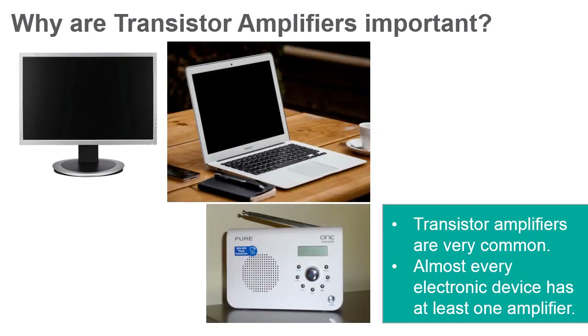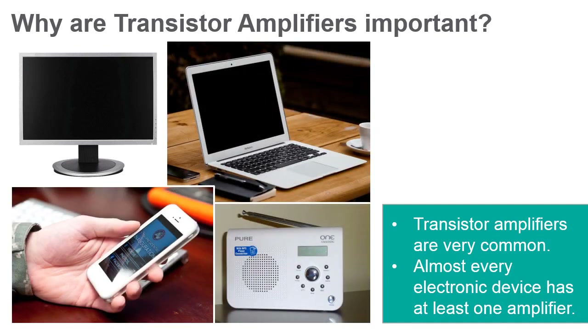Transistor amplifiers are common throughout all kinds of electronics, so common that many applications simply could not exist without them.